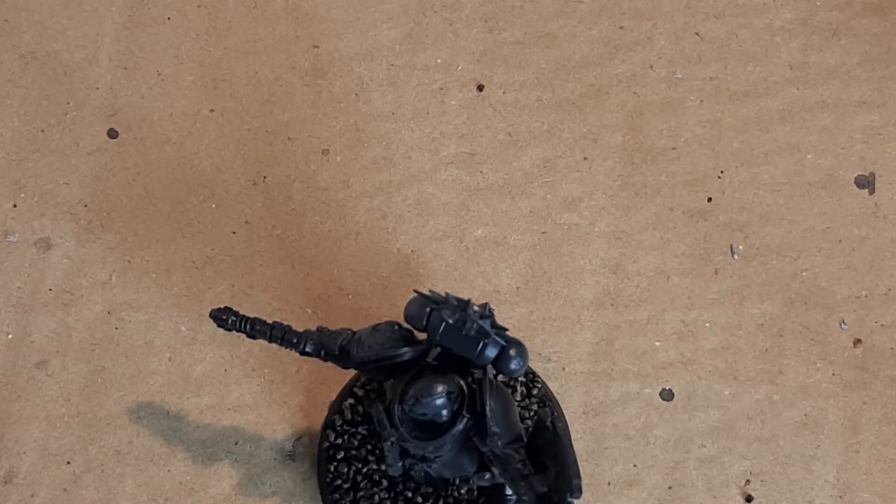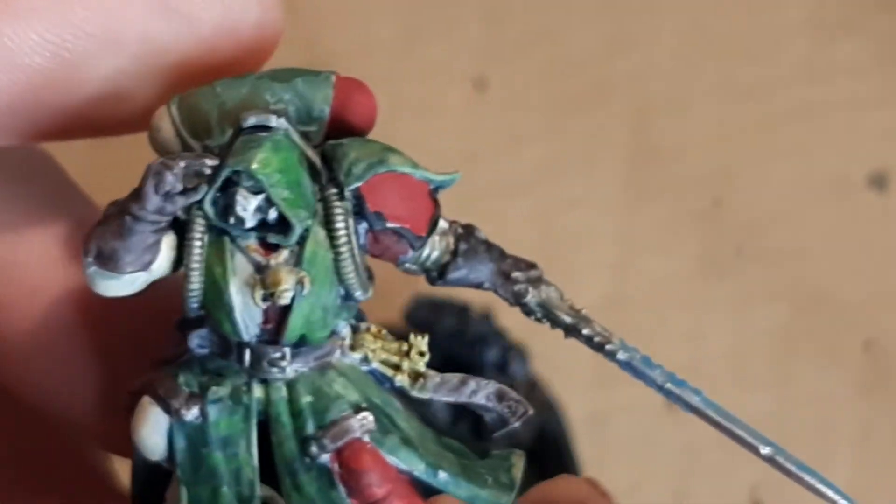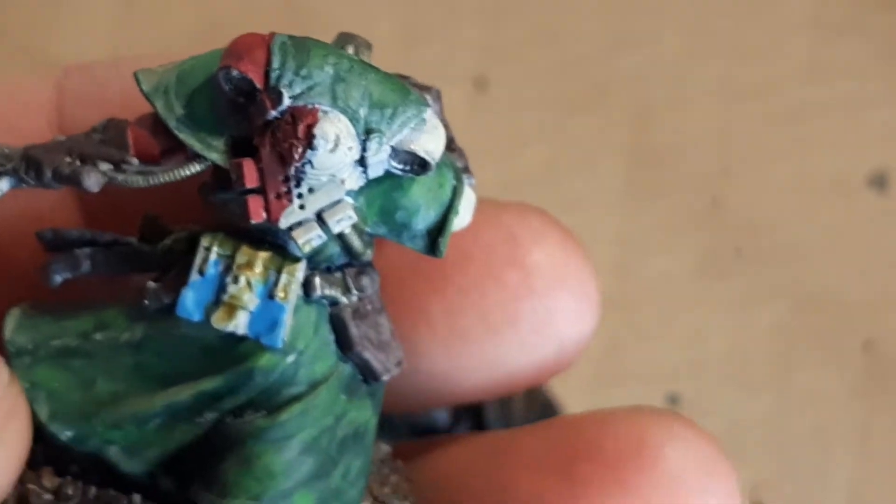Corn Red and Screaming Skull are my Space Marine chapter colours. I've got this dude over here - I'll show you so you get an idea. There are the chapter colours.